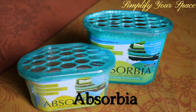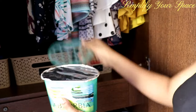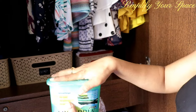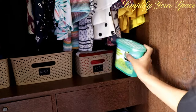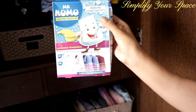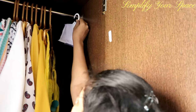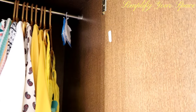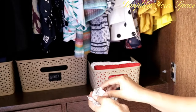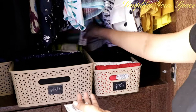Another great option is this store-bought box of Absorbia. It has contents inside which absorb moisture and collect it at the bottom of the box — just peel off the foil, place back the lid, and keep it in the closet. Alternatively, you may use a product called Mr. Nomo, which comes in sachets — just hang them somewhere in the closet or place them in baskets. You may also keep silica gel pouches in your cupboards or between clothes, as silica gel soaks up moisture and does not allow fungus to grow.